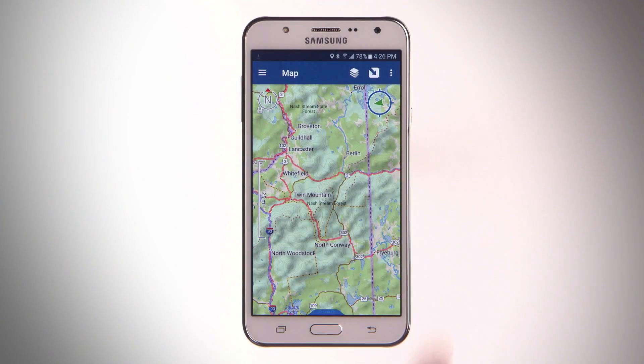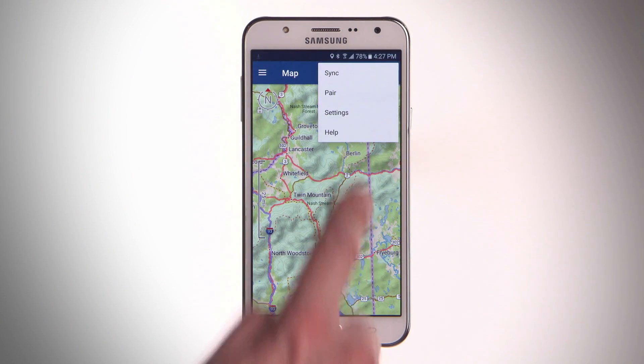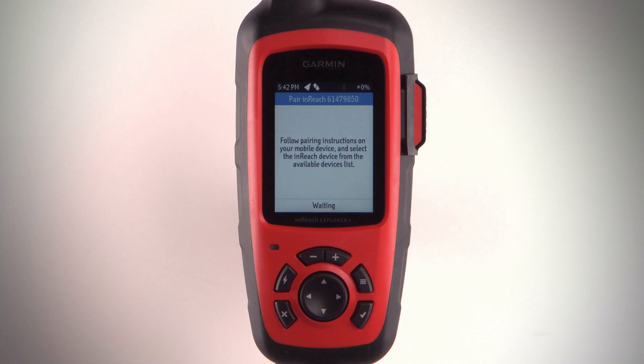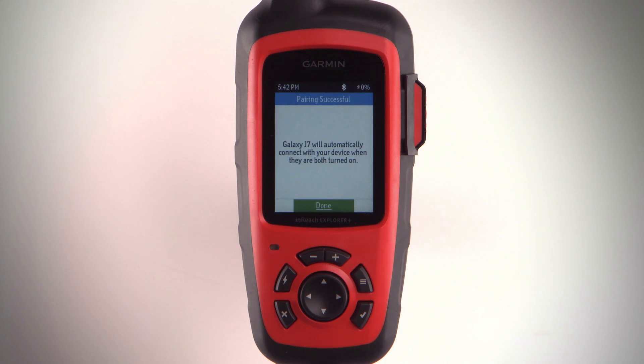In the EarthMate app, select Options, then Pair device. Follow the instructions in the app to finish the pairing and setup process. Now the devices will connect automatically when turned on and within range.